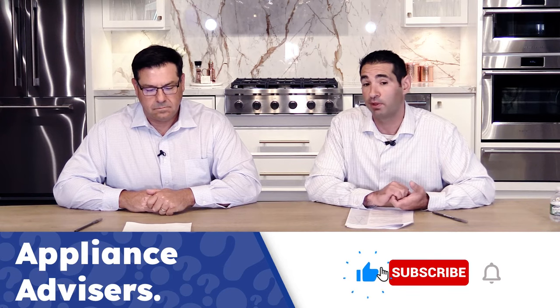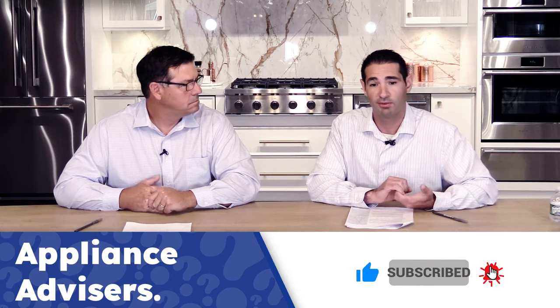Hopefully that made some sense of it for you. Really kind of breaking it down to that good, better, best — Miele is just one of the top-of-the-line dishwashers out there. We hope that simplifies at least some of the models for you today. Any questions or comments, please leave those below. If you could like and subscribe to our channel, we'd appreciate that. Thanks again. We'll see you next time. Talk soon.